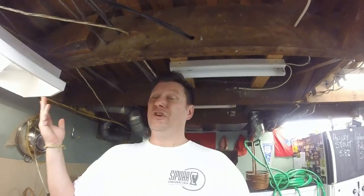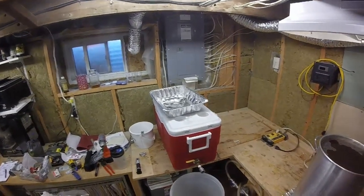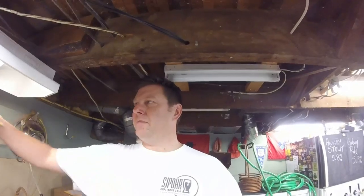Sparge is done, worked a friggin' treat. Ended at 1039 at 29 litres — we were shooting for 1038 at 29 litres, working out well. This time I did more of a traditional batch sparge where I drained all the wort out of the mash tun, then started the fly sparge and let it slowly trickle out. I started the outflow on the bottom of the mash tun and added my sparge water slowly over the top. Now we're going to crank on the heat.